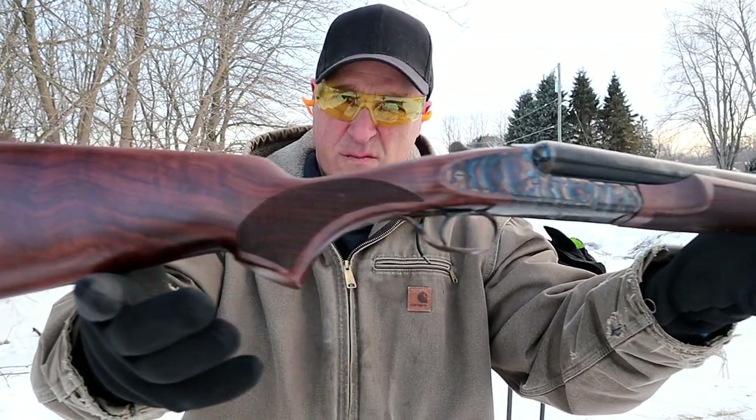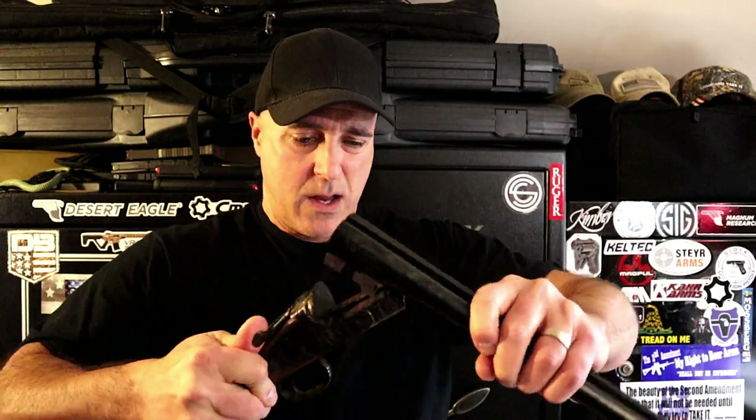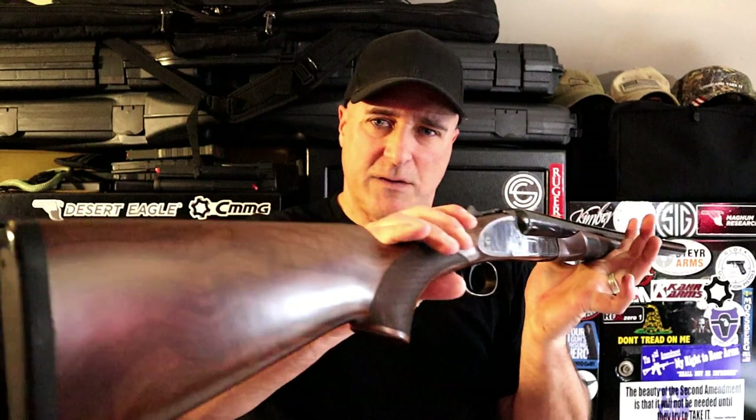Take a closer look at the internals — all color case hardened, even the action lever. To reassemble, you simply move the action lever to create a larger opening, put the barrels in, and just shut it. Then take your forend, put it into place, and just like that it's back together. What a nice shotgun.